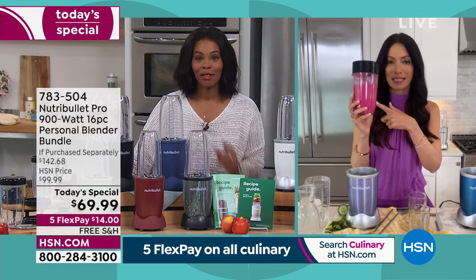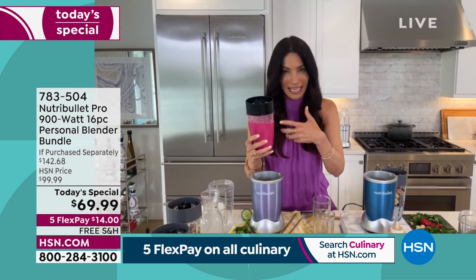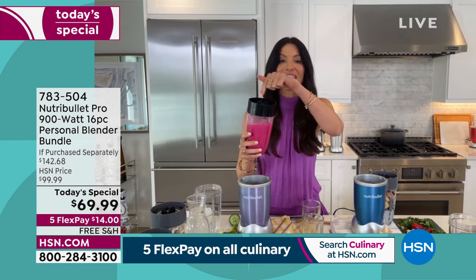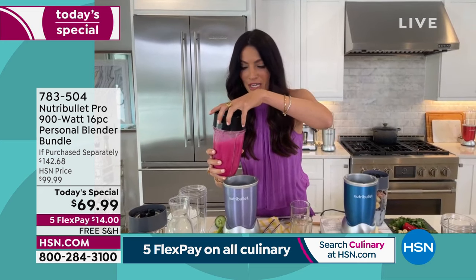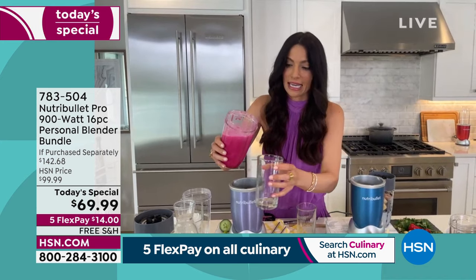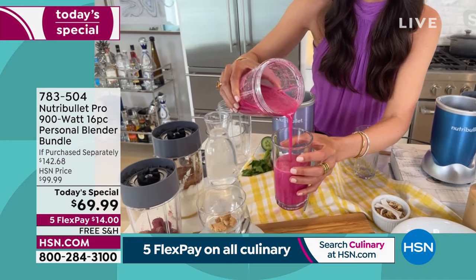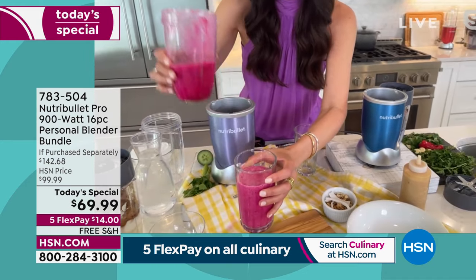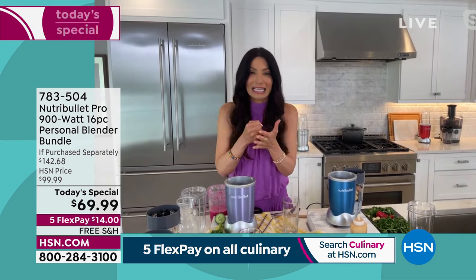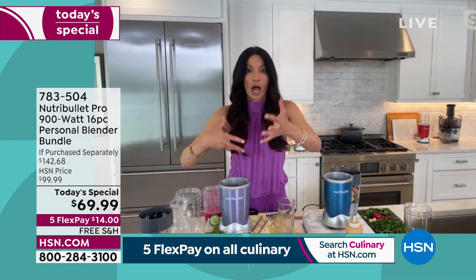Cheryl: I was blending this fabulous smoothie — I love to hide vegetables. There's actually beet in here. What makes it super creamy, delicious, and nutritious is the power of the 900 watts, the design of the cup, and that extractor blade. That's what makes our patented technology so amazing — that texture, that creaminess. And you're not going to know there's beet in there. We're the leaders of nutrient extraction — we blazed that trail. It makes everything absorbable.